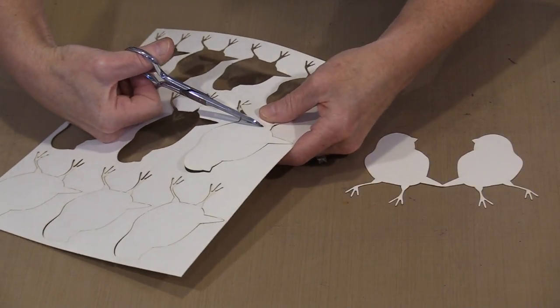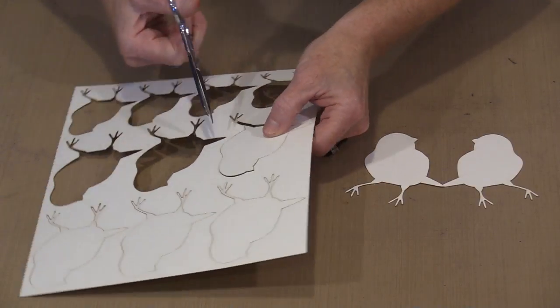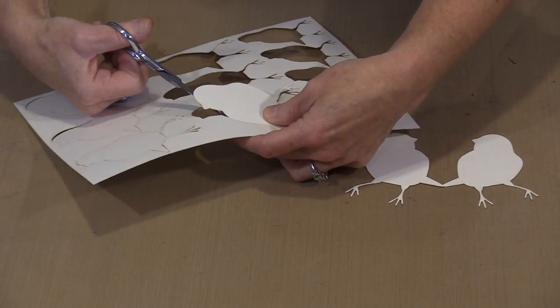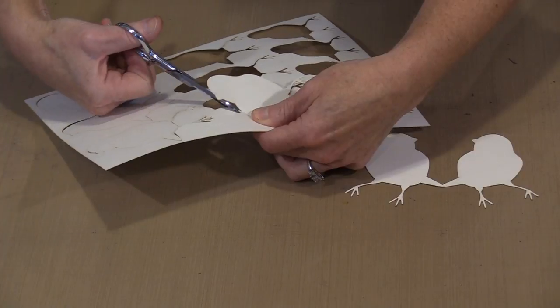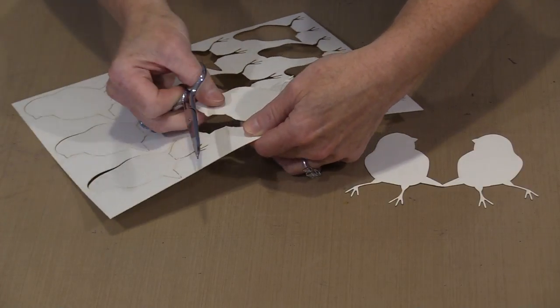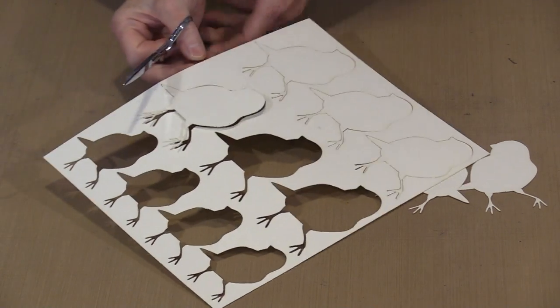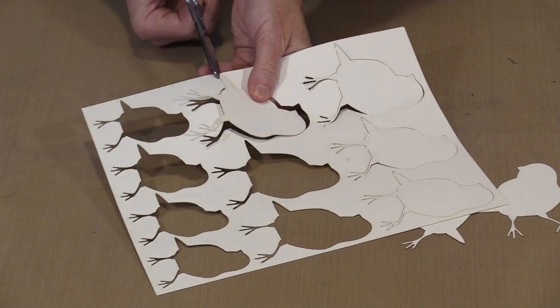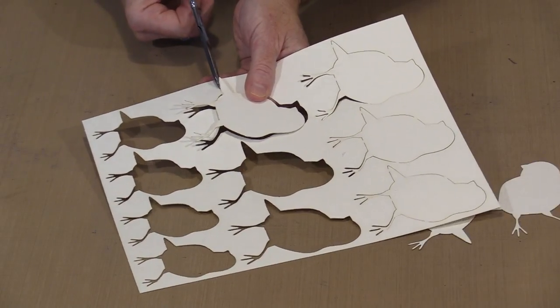So you just reach in with some scissors. This is 140-pound watercolor paper, so don't think you are going to tear this. You really do need to snip it to remove the pieces. Most of them just have a few tabs, just enough to keep them in place so we can get them packaged and they stay nice and neat and in really good shape for you.